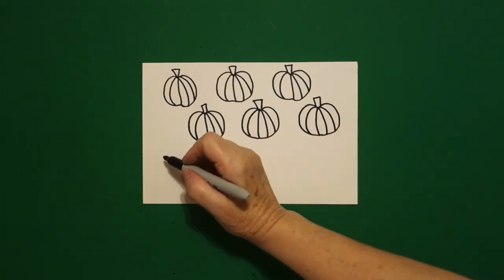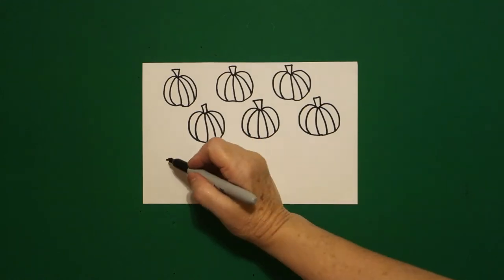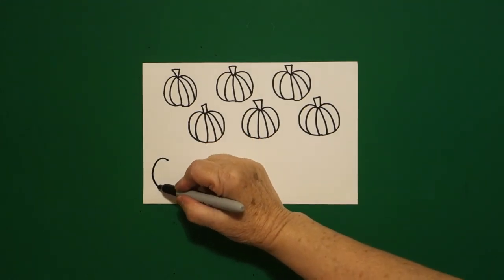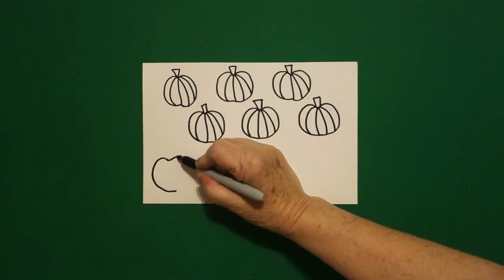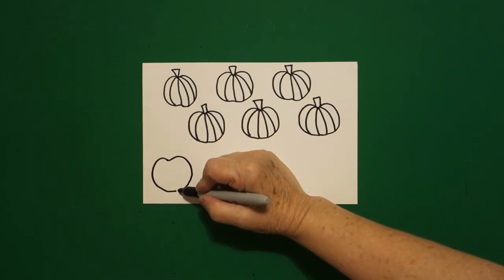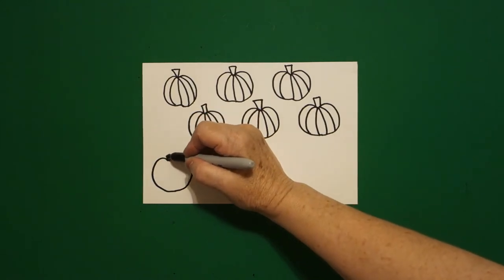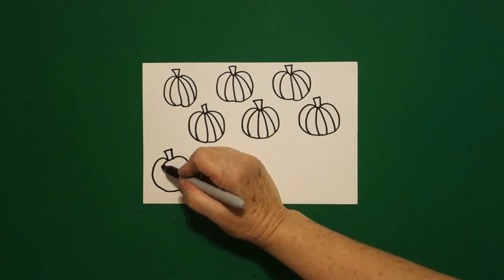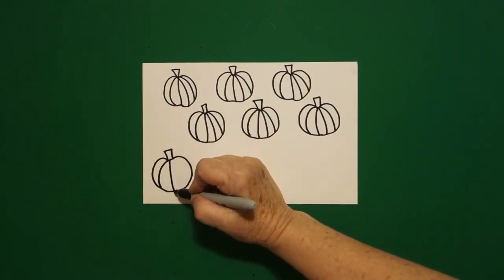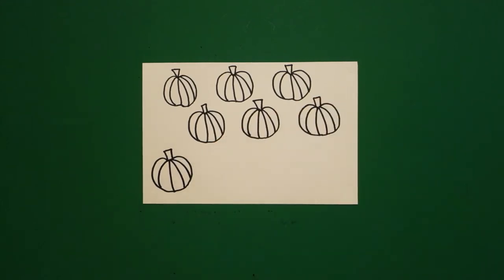Come all the way back over here on the left, put a dot, draw a curved line out, in, leave it floating. Come back to the dot, curved line out, in, connect. Come on top, one, two, three, four curved lines.